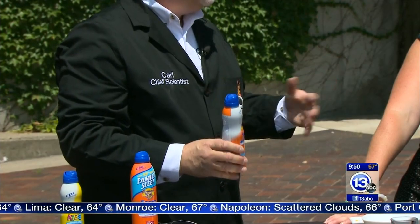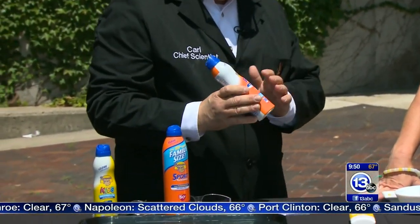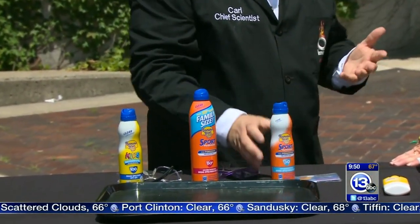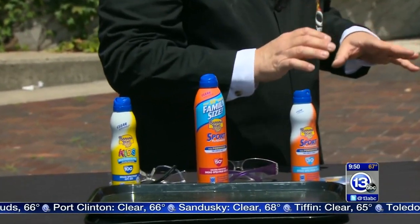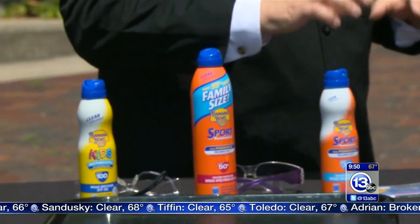What's going to happen if you're outside is you're going to sweat, you're going to go in the water, and you're going to wash off all the protection. So people say reapply every hour and a half to every two hours. And studies show most people apply only about 30 to 50% of the amount they actually need.